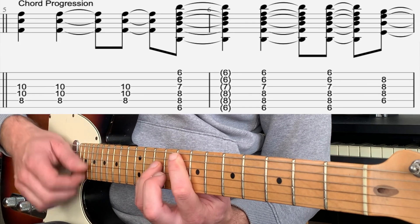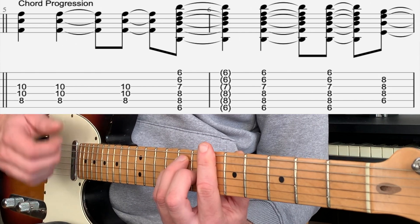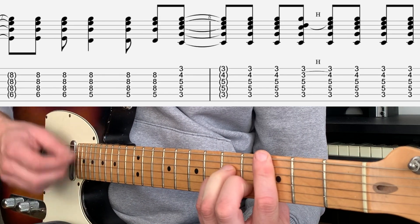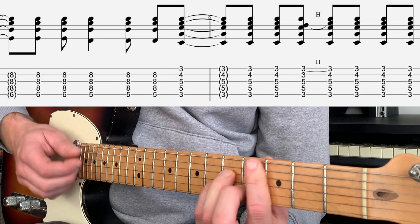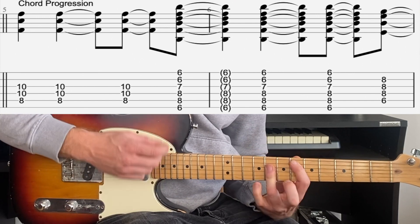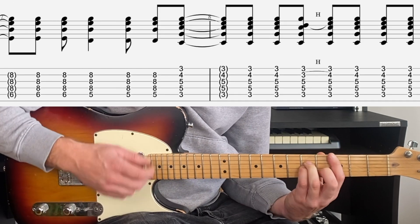And the whole thing: F, B flat — up, down, up, down, up — E flat, up, up, down, bass, C minor, hammer on. And the whole thing: F, B flat, E flat, bass, C minor.